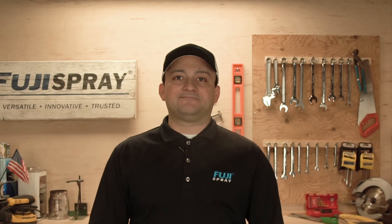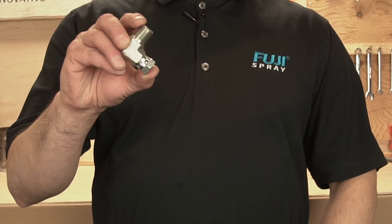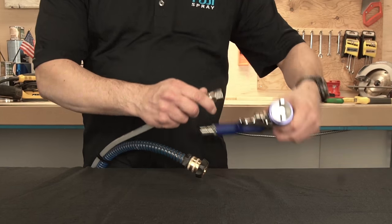Now we're going to attach the fluid hose from the pressure pot to the spray gun. If you have a GXPC spray gun, you're going to need an L-fitting to connect to the two-quart pressure pot. Then attach the other end of the fluid line to the fluid coupler on the spray gun.